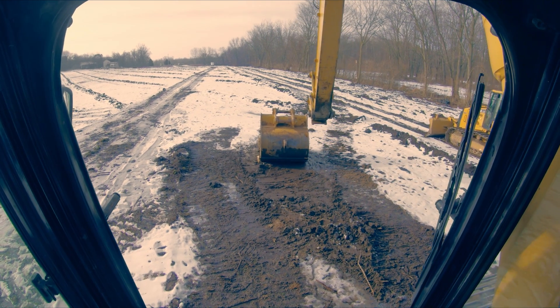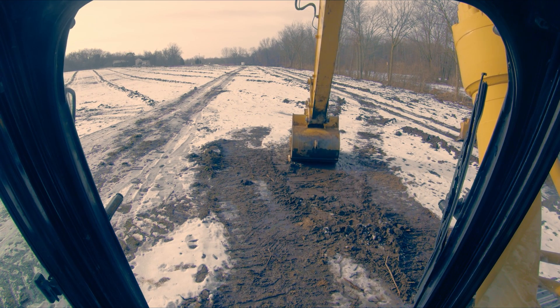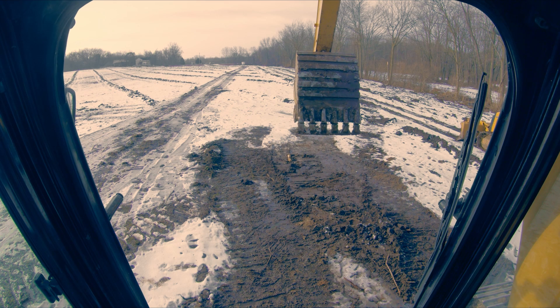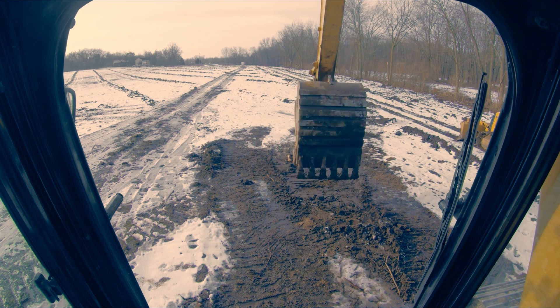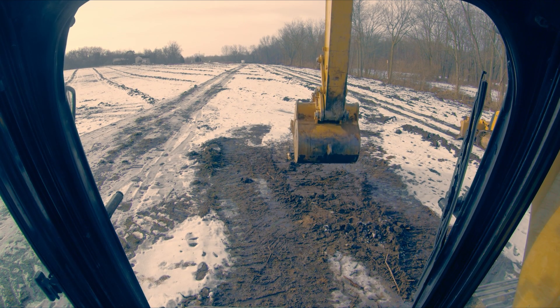Now we're going to grab our rear pin. I'm going to put my coupler in the lock position and bring it in tight. You should be able to see that coupler lock move - and now we are locked in. We now have our bucket set up in the reverse bucket configuration. I should mention: I forget this machine has a coupler so I can't uncurl all the way, but the bucket is now locked in the reverse position.